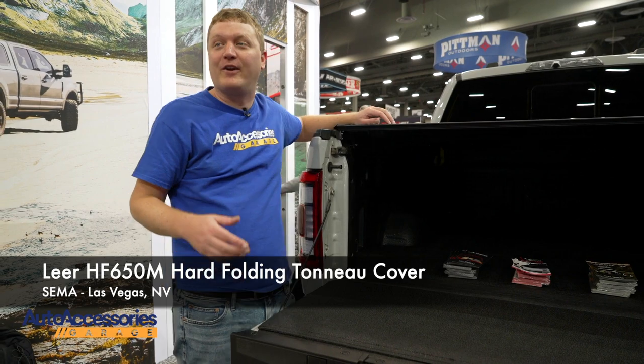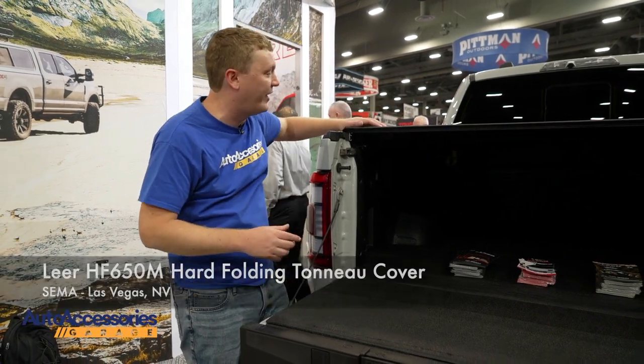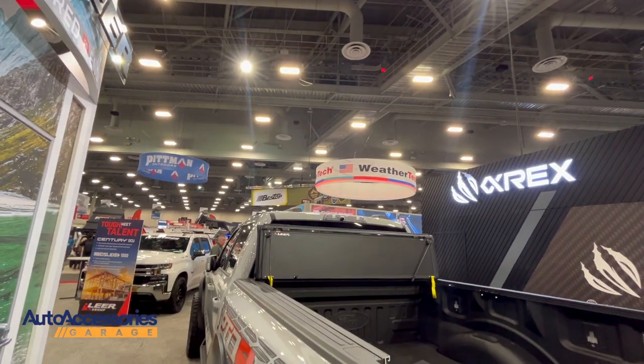Hey, this is Jake with Auto Accessories Garage. I'm here at the SEMA show in Las Vegas. Right now we're looking at the Leer HF650M tonneau cover.